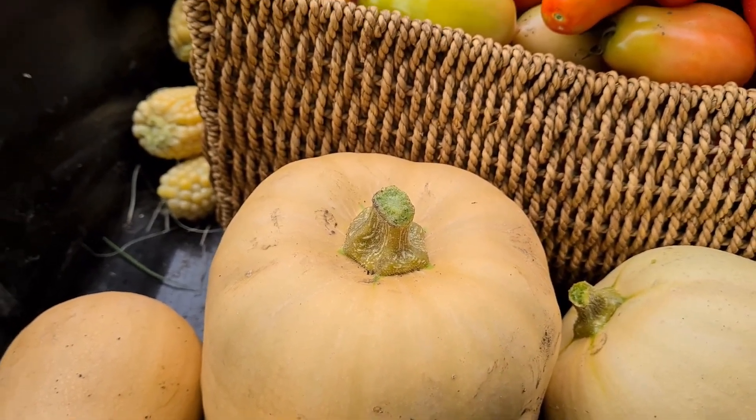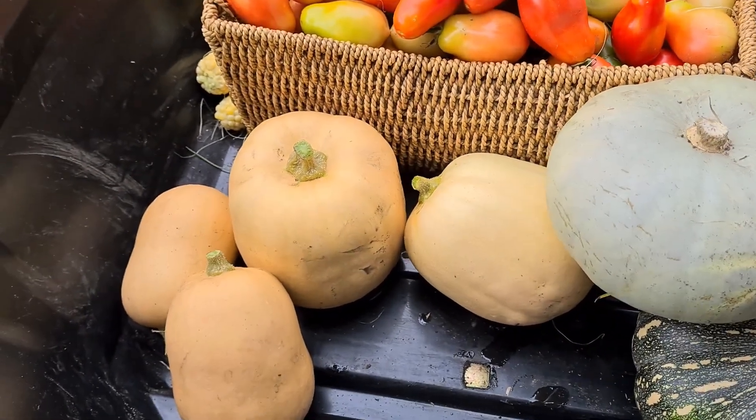Bacteria can actually get into your pumpkins and cause them to rot from the inside out while you've got them in storage. When it comes to storage, give them a good wash off, dry them off, and put them on a shelf. I've had last year's pumpkins last 12 months before the last one rotted on the shelf. They will sit between 6 to 12 months on your shelf - just check them regularly. If they look like they're getting soft in a spot, grab it out and use it up.